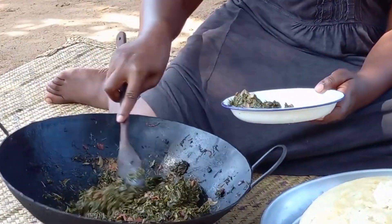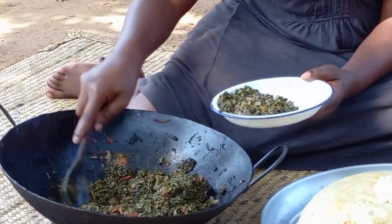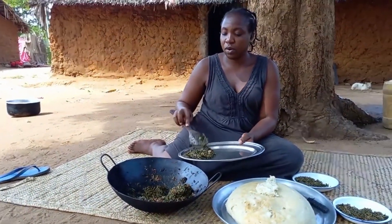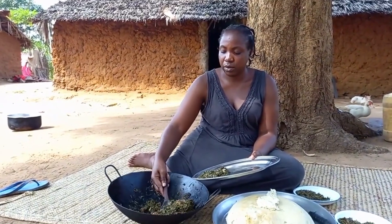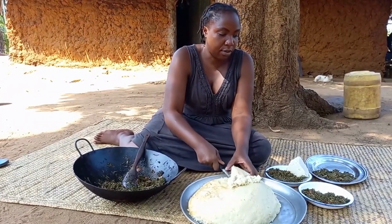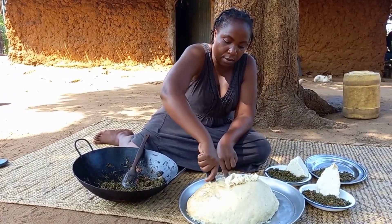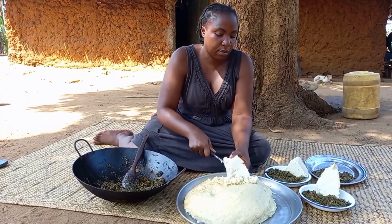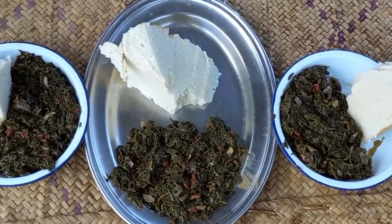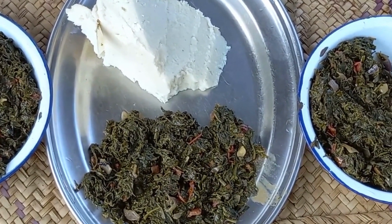Let's then go ahead to serve the food. Remember, today's vegetables are a mixture of Mwangani and Mnavu. Let me know in your village how you call it — drop a sweet comment. This is Giriamaland, coastal Kenya, Africa. You're welcome. See you next time. Bye.